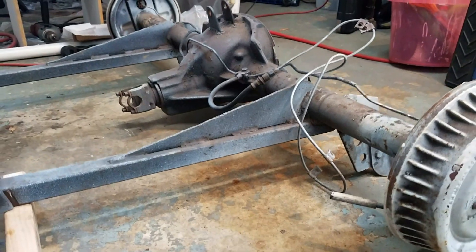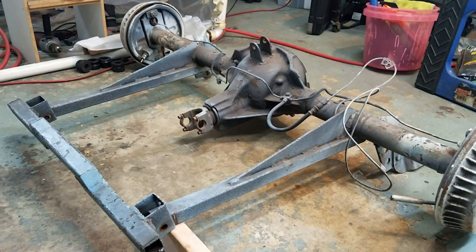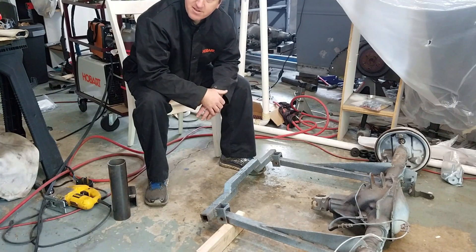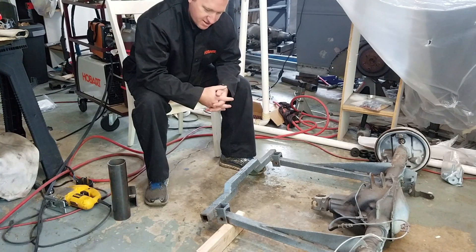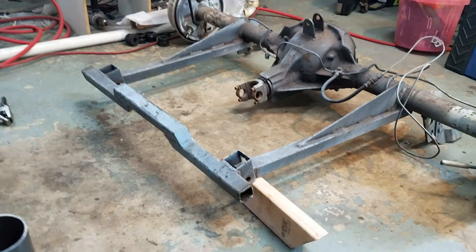The previous owner pretty much welded straight to the axle, and there's just a bolt holding it on to the crossmember here. There's absolutely no ability to adjust it — if it's out of alignment at all, that was pretty much how it was going to drive.